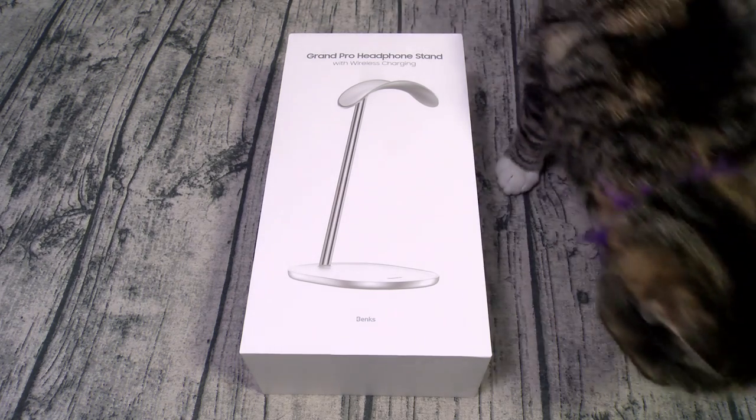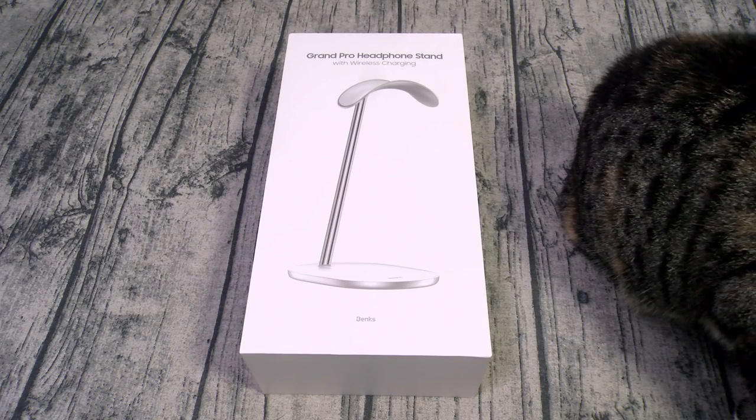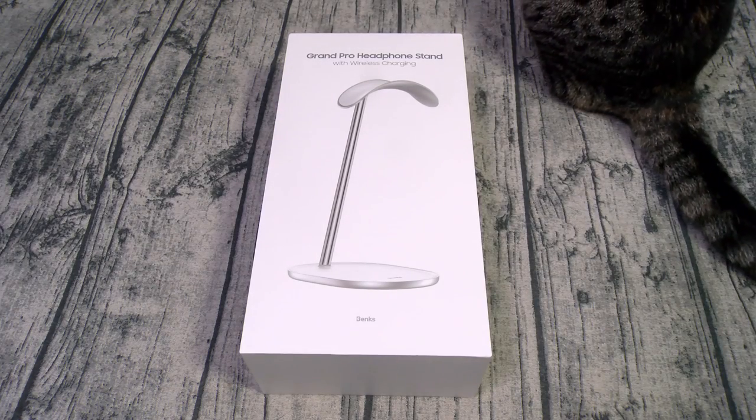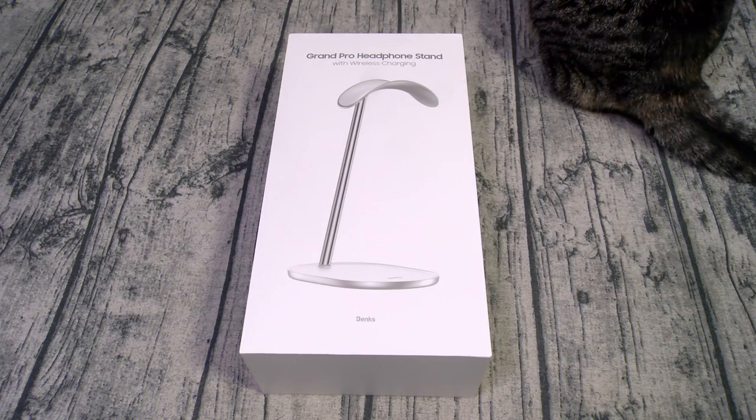Alright, let's get right into it. First things first, shout out to White Shoes back in the building.